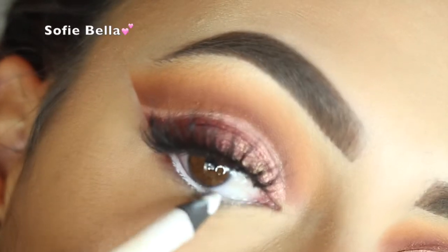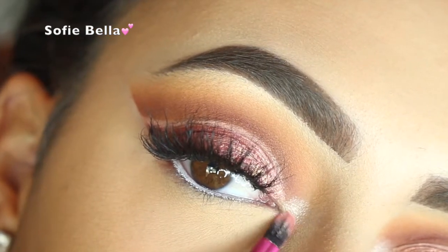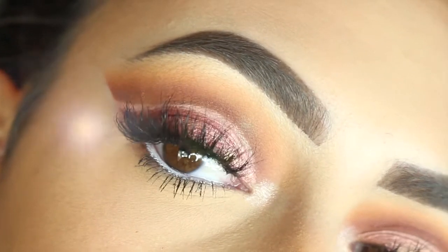I just blended some Bitten into that shadow and then smudged some Americano in the outer corner. Now I'm just putting my white Makeup Forever pencil in my waterline, some Shimma Shimma in my inner tear duct, and some Tarte mascara on my lower lashes.